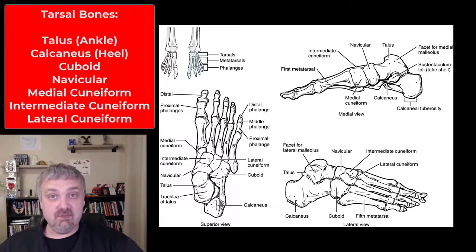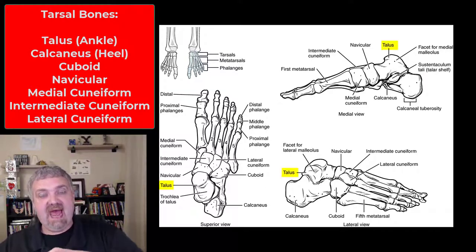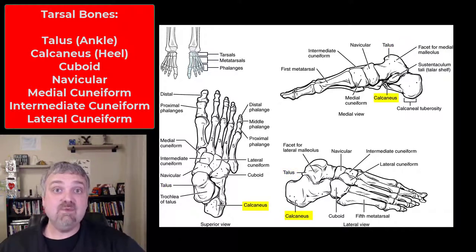Let's start with your seven tarsal bones. Remember there are eight carpal bones in your wrist and seven tarsal bones here in your ankle. First we have the talus — this is the actual ankle joint where you see dorsiflexion and plantar flexion. You have the calcaneus which will be your heel, and the rest of them make up the rest of this hind foot.